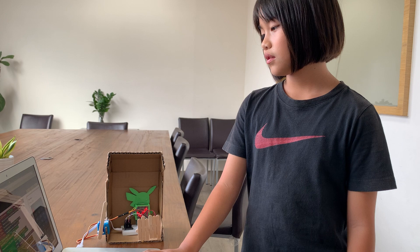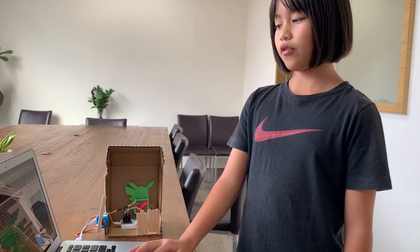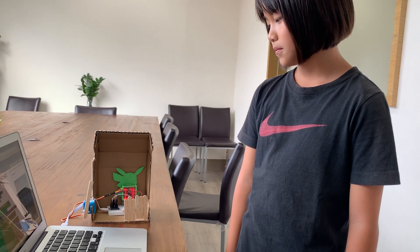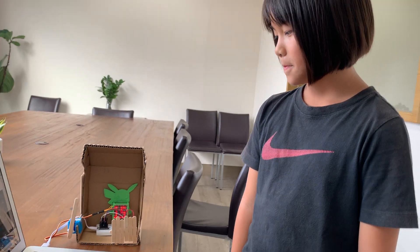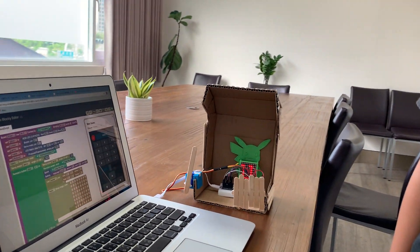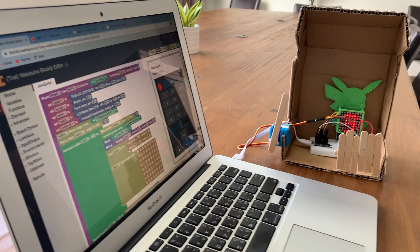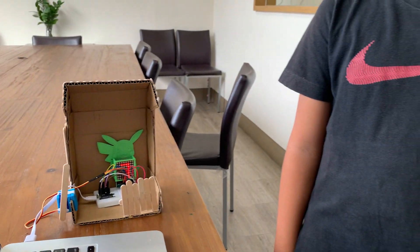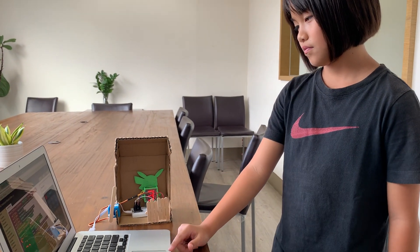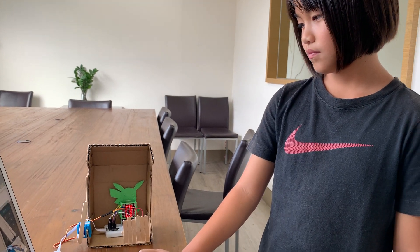Now I'm going to make it open the door again and I'm going to let it count down from 20 to 0. 20, 19, 18, 17, 16, 15, 14, 13, 12, 11, 10, 9, 8, 7, 6, 5, 4, 3, 2, 1, 0.